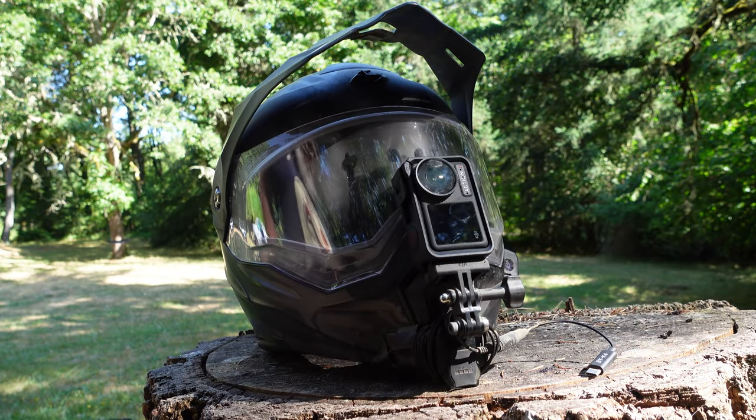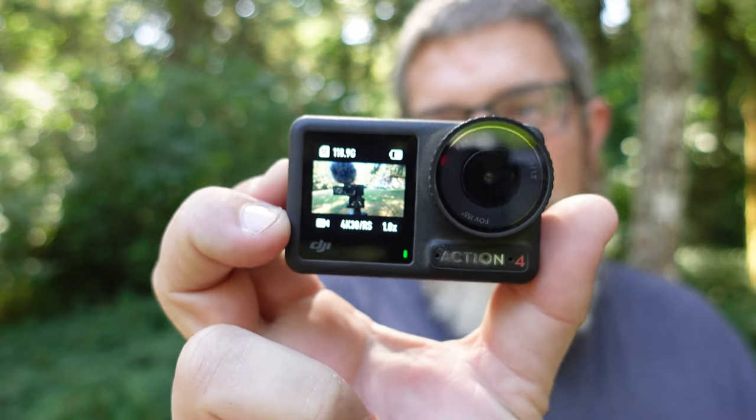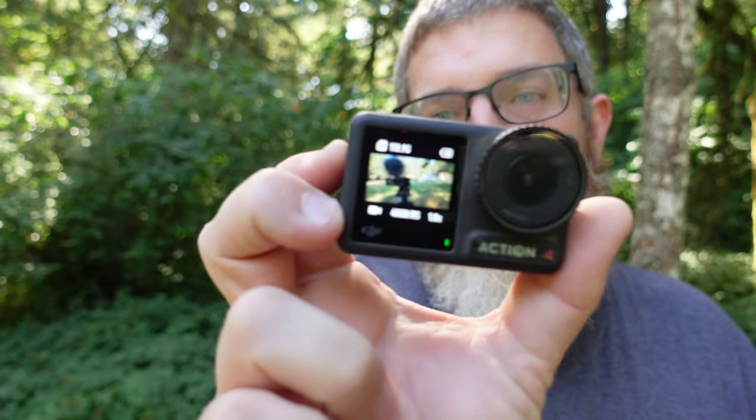It's got webcam mode, built-in wind noise reduction, a built-in 2x zoom, and dual touchscreens. Keep in mind, DJI invented the dual screen — GoPro only copied it. So you can control every feature of the camera from both the front and back screen and see your full shot. It retails for $399, but I think you're going to want the adventure combo.